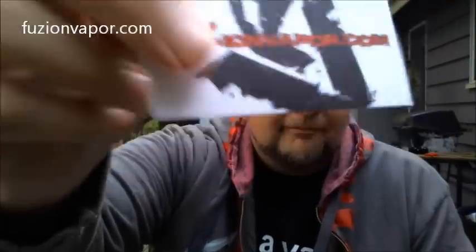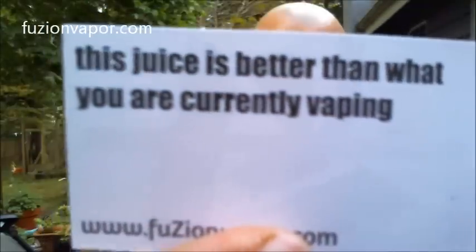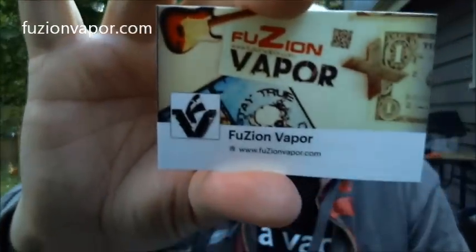There's a lot of vapor. As I'm vaping, I forgot to show his business card — FusionVapor.com. On the back it says, 'This juice is better than what you are currently vaping.' He also sent that card, it's got lots of swag, T-shirts as well. So as you can already see, we're getting tons of vapor out of this. I'm going to go ahead and assume it is the 70 VG version.